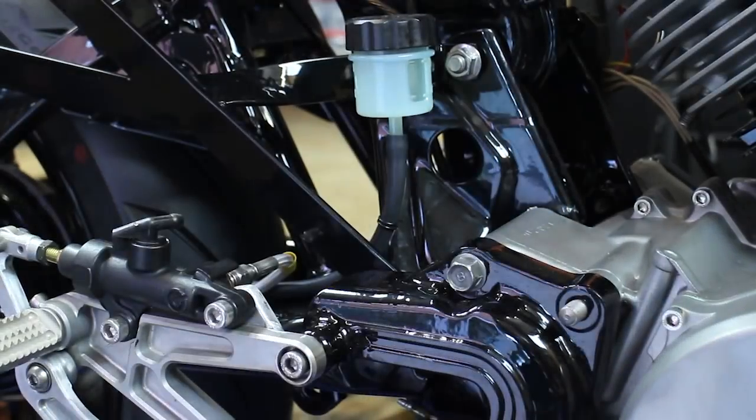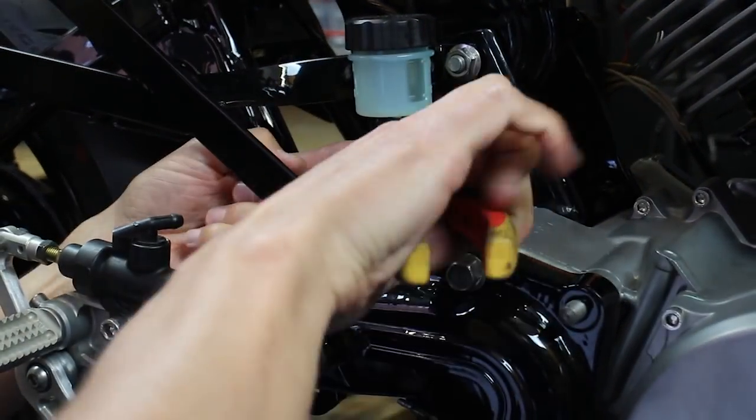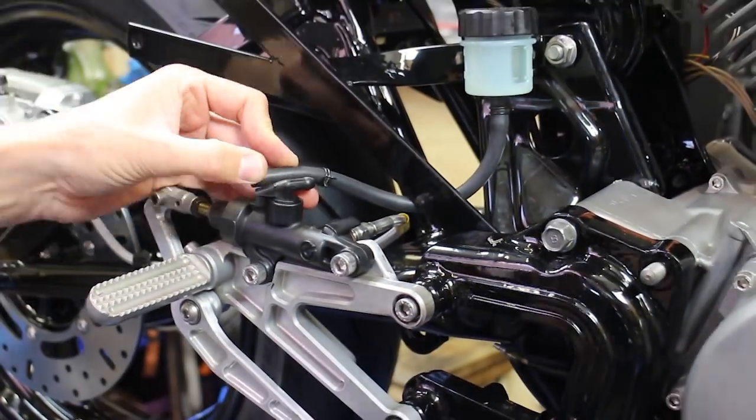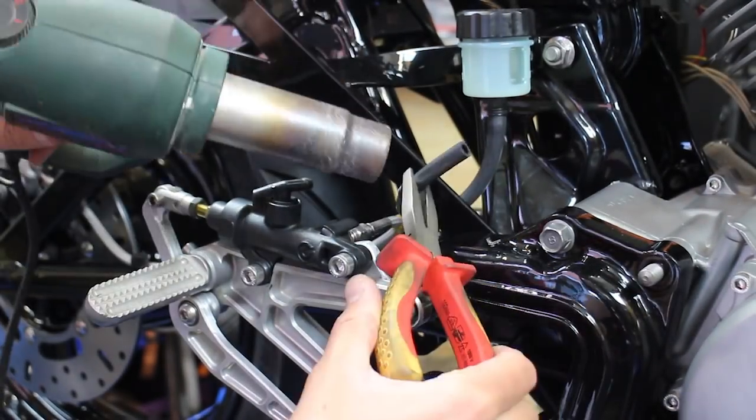Have a look at this. This is the brake hose which I ordered the other day. They were hard to find, I have to be honest. By heating up the tube, it's way easier to shove it on.